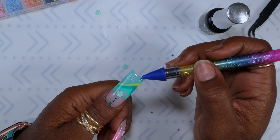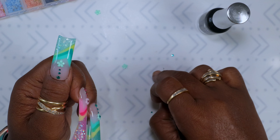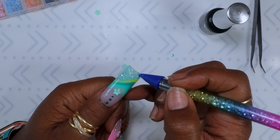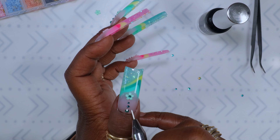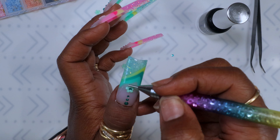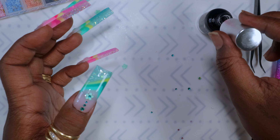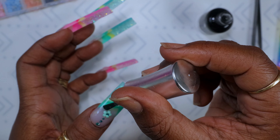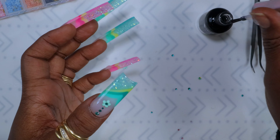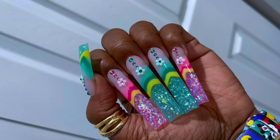I put the rhinestone at the bottom of the nail first to get a little top coat on there, then placed the flower, made sure everything was aligned, and cured it. I do it that way because trying to get just a little drop of top coat or rhinestone glue on a flower makes a big mess — getting a little bit on the back side of the rhinestone and curing it works out a lot better. Then I wiped off the extra top coat and cured it.